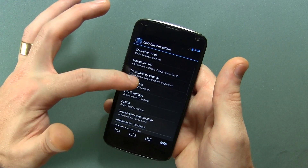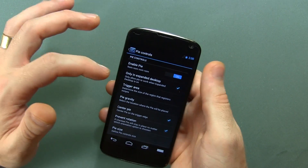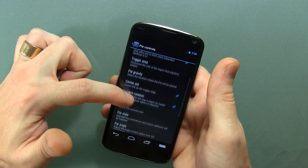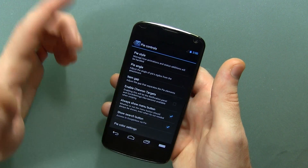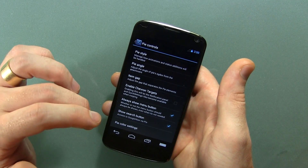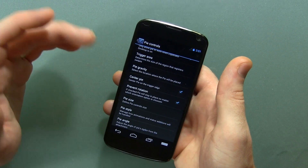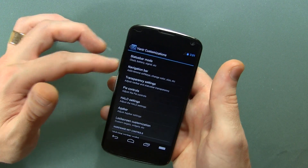Moving on from there, of course we've got Pi controls. What would an AOSP ROM be without Pi control? You can enable or disable it if you want, and of course you've got all the standard Pi control customization options — everywhere from the gaps between, to the colors, to the different types of buttons that you want. The style, size, angles, and so on. The sky's the limit.